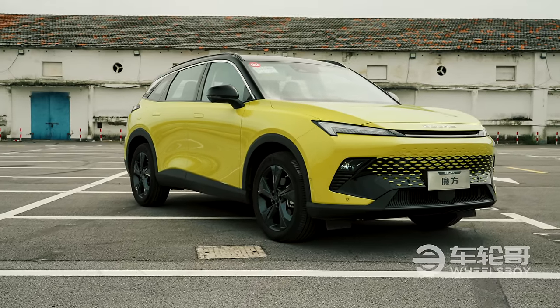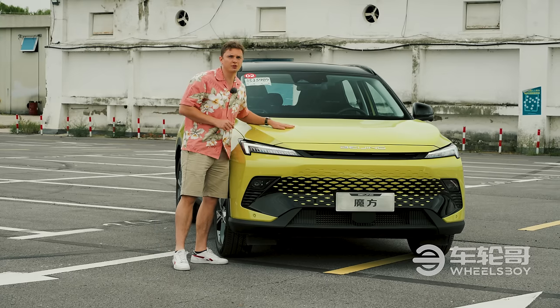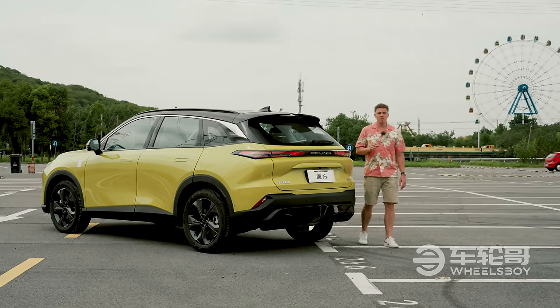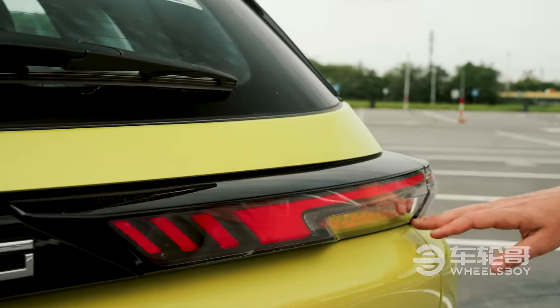At first glance, you would definitely think that this was an electric car, but it's not — there's a 1.5-liter four-cylinder under here. One area where I think Beijing spent a good amount of money and time was in the design of the lights, both front and rear. There's some interesting detailing in both of them.